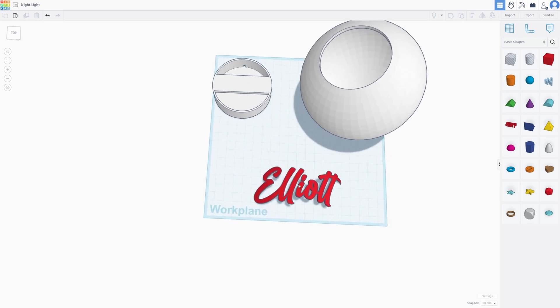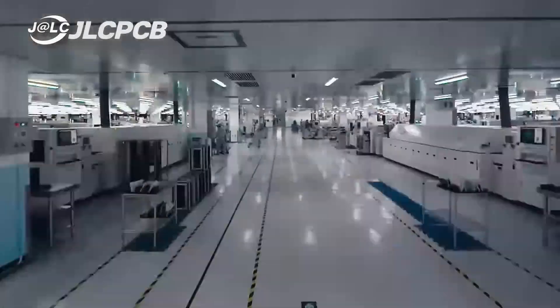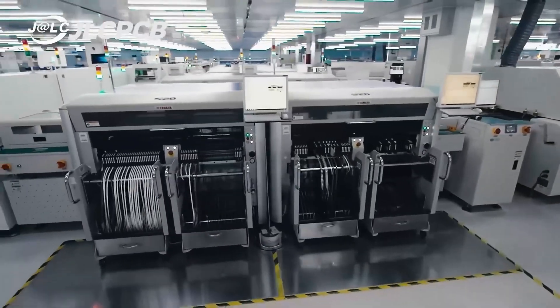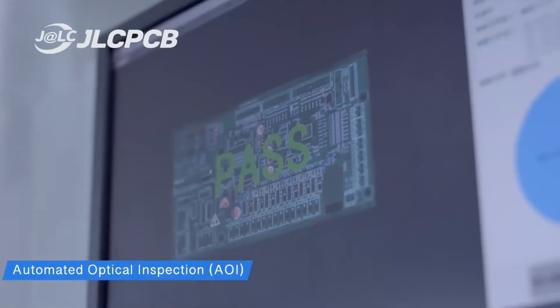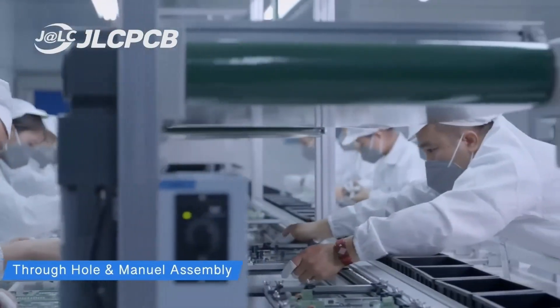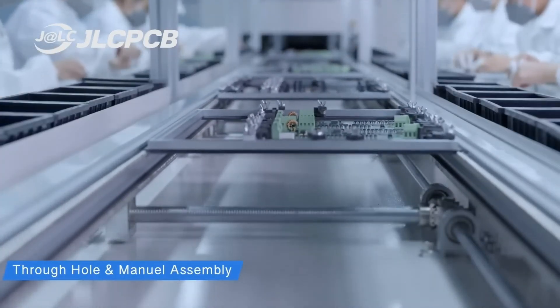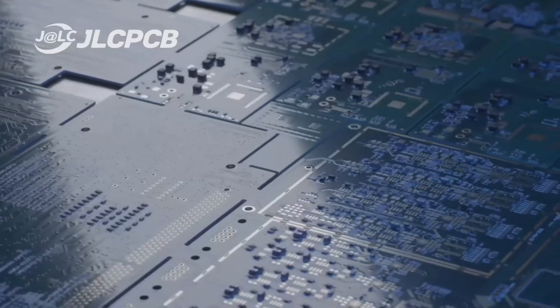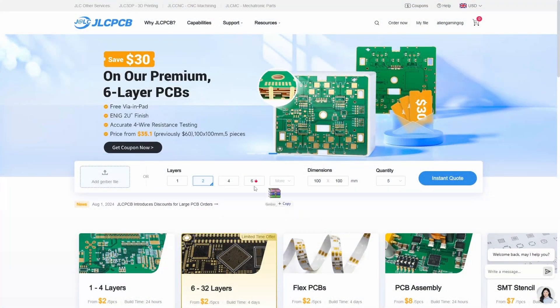Now that we have our parts to print, let's go ahead and print them. This video is sponsored by the amazing people over at JLCPCB — this video wouldn't be possible without them. They pride themselves on offering a fast, reliable service at an unbeatable price, and they can even get your PCBs out the door within 24 hours. The ordering process is super simple — the way it's laid out on the website makes it really intuitive and easy.